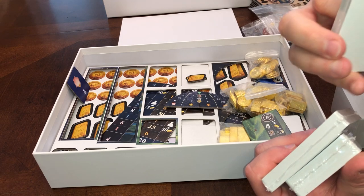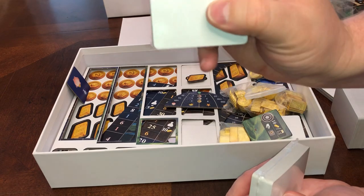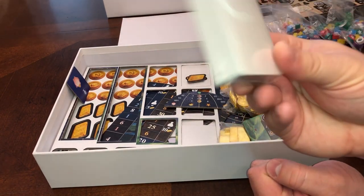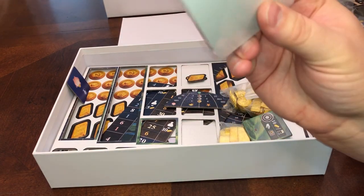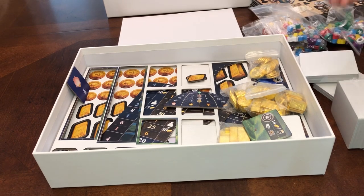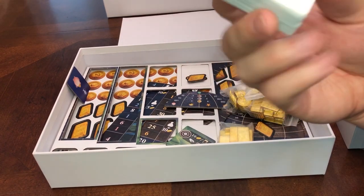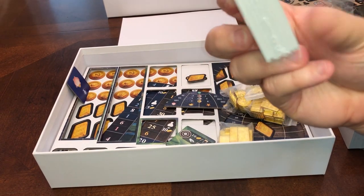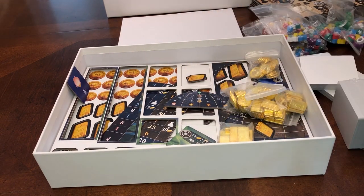I suspect these are the 36 solo cards, 45 event cards. Successors — of course, can't carry your name into the future without finding someone to pass on your legacy to. So this is the 60 successor cards. And the heirlooms — they may be the smallest cards in the game, but they're a big way to build up fame over the years. There are 70 different heirloom cards in there.